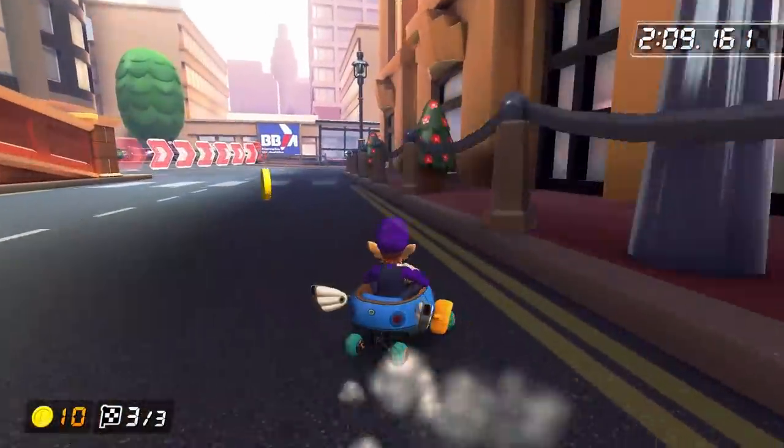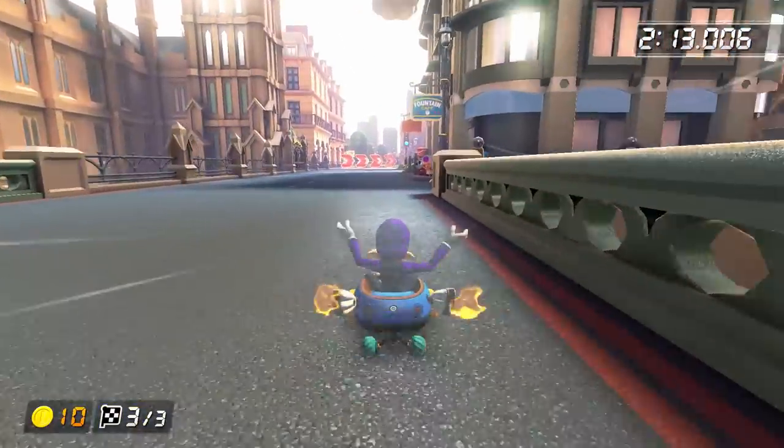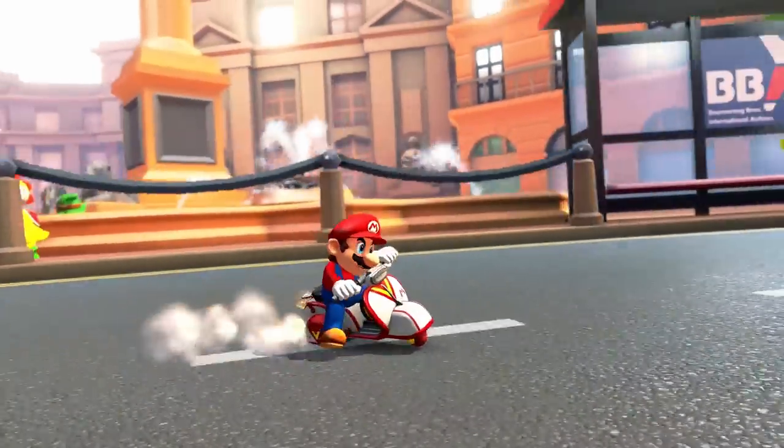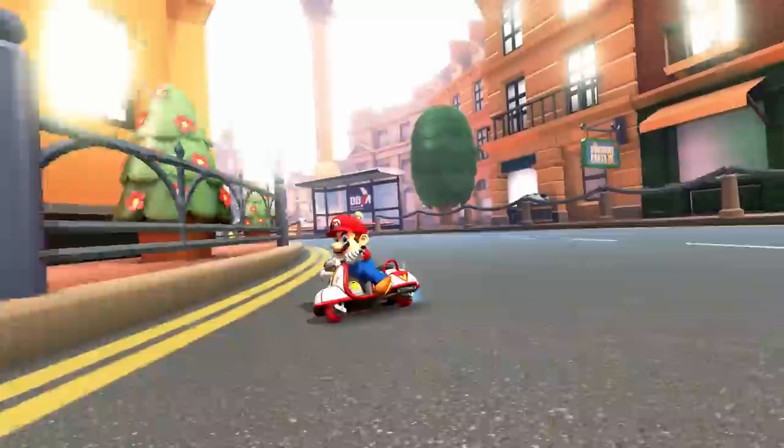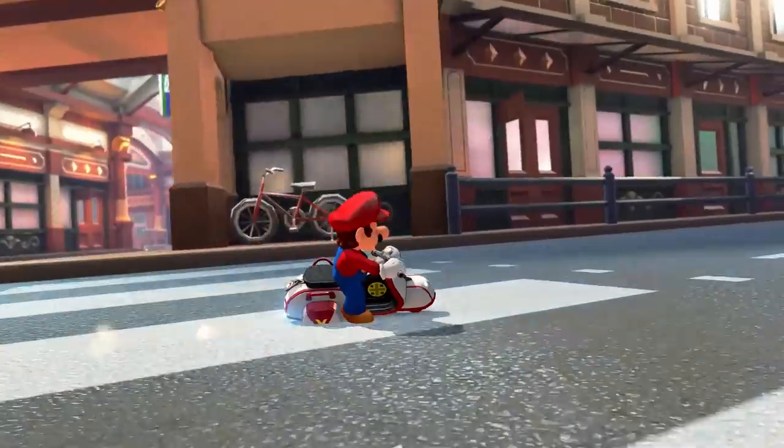But all that being said, once you do learn the track, it's a lot of fun. I don't think I'd quite put it on the level of Sydney Sprint, but it's still an awesome course that will keep your blood flowing from start to finish. And that's everything you need to know to play London Loop on 150cc. Don't forget to drop a like on this video before you leave, and make sure to subscribe for more weekly Mario Kart tutorials. Thank you all very much for taking the time to do some basic training, and as always, I will see you in the next video.